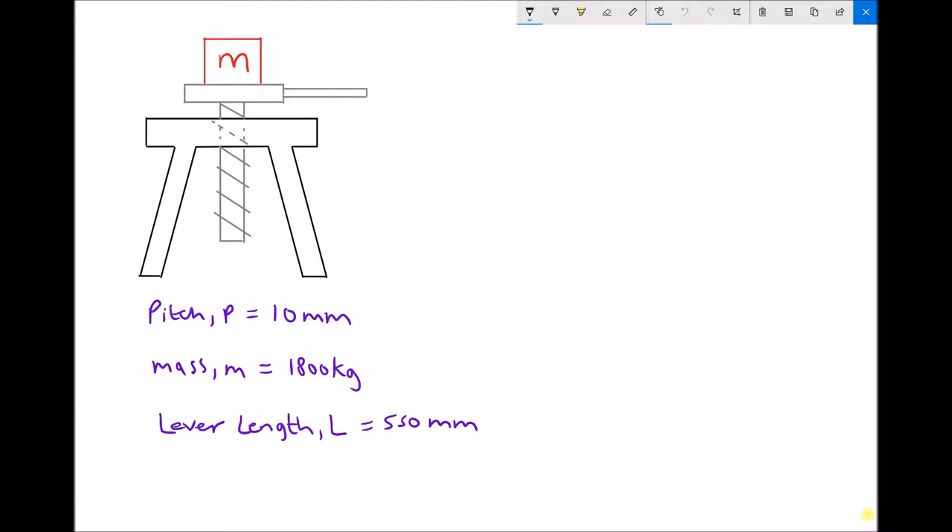Every time we rotate that screw, the mass is going to either go up or down depending on the direction of rotation. If we go through one full revolution — imagine pushing this handle into the page and going round one full revolution — the distance travelled will be equal to the pitch of the thread. By the pitch we mean this small distance here: the distance between two threads. So to move a distance of 10 millimeters (the pitch), we would have to do one full revolution of the lever.